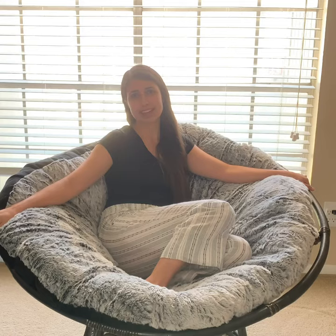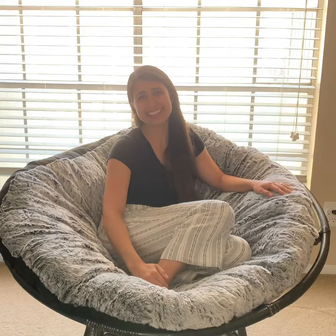Hey guys and welcome back to another Phoenix Finish video. If you haven't already, make sure to check me out on Facebook, Instagram, YouTube, and Pinterest at the Phoenix Finish. Today I'm going to be walking you through how I made this Papazong cushion. It was a lot of fun, definitely worth it, and absolutely feels like I'm sitting on a cloud. Make it yourself if you can — if not, just enjoy my video.